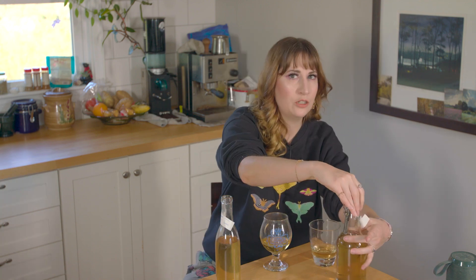It tastes like a graham cracker. How in the hell did that happen? That's a spring flower — it literally tastes like a graham cracker. And it's acidic. Interesting.